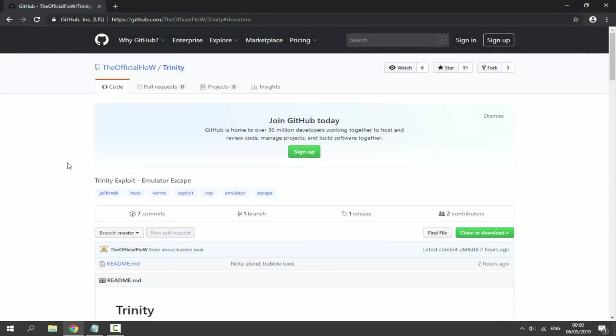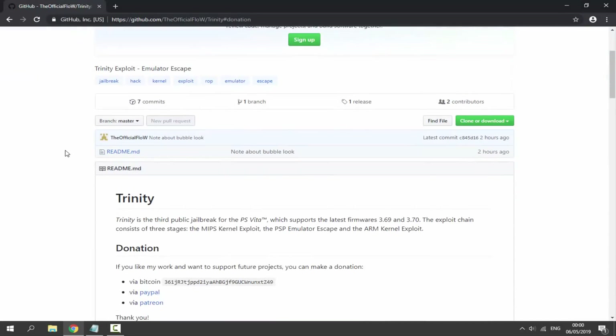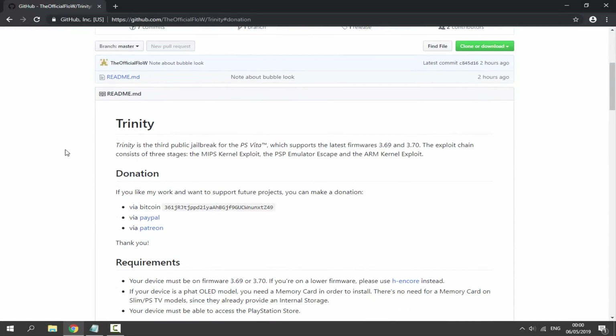Hi guys, Tech James here. The 3.69 and 3.70 PS Vita hack has finally come out — they decided to call it Trinity. Trinity is the third public jailbreak for the PS Vita, supporting the latest firmware 3.69 and 3.70. The exploit chain consists of three stages. In this video I'll be showing you guys how to install it.